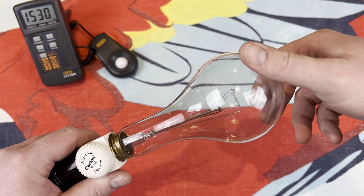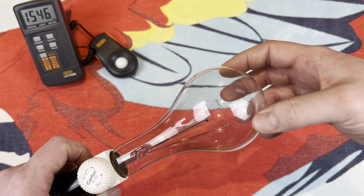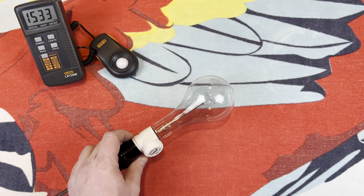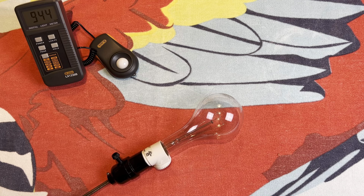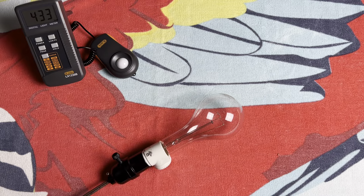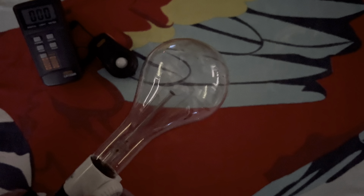Let's go ahead and put it into our dimmer here. Our dimmer can go up to 150 watts, so this is perfect. We will go ahead and turn off all of the lights in the room so you can get a wonderful view here. And here we go.